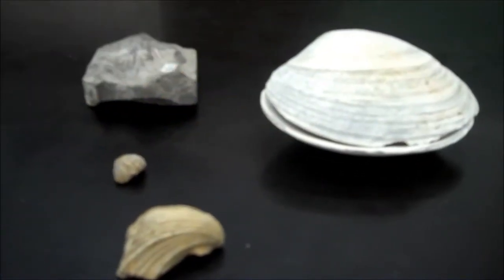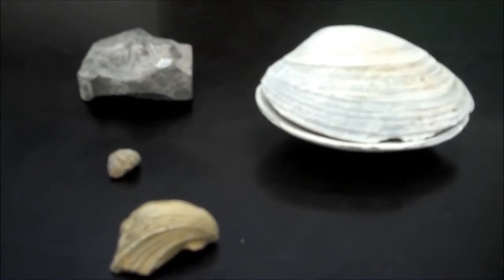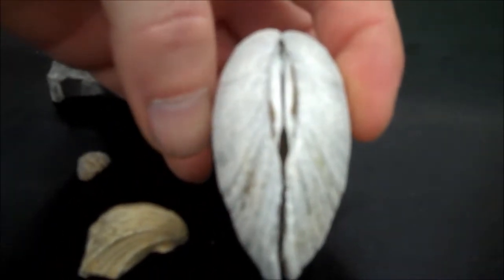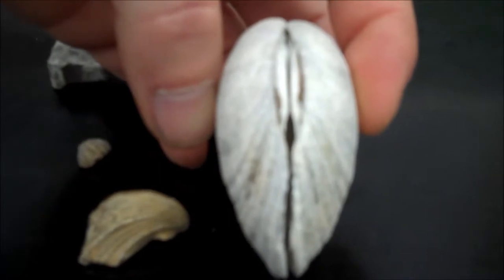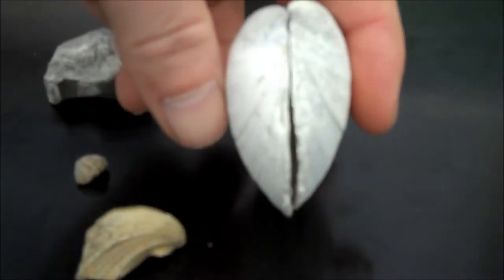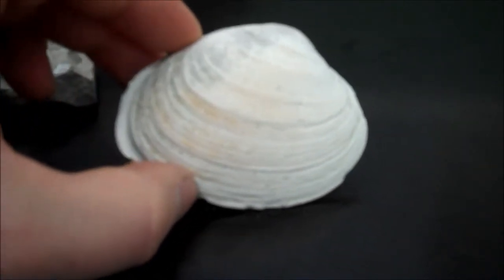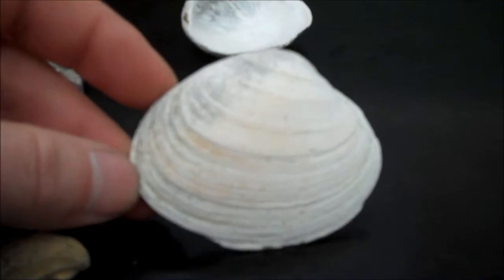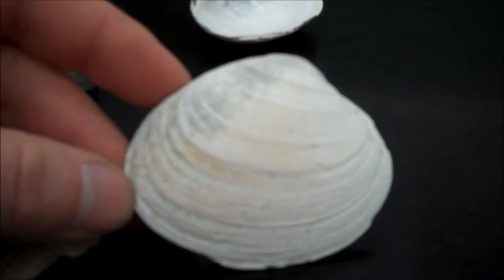Let me highlight the difference between Phylum Mollusca class Pelecypoda — that's clams — and Brachiopods, which are Phylum Brachiopoda, a totally different phylum. A clam has two shells that are mirror images of each other — that's called bivalve symmetry. The two shells being mirror images defines a clam, which is Phylum Mollusca, class Pelecypoda. Within one shell of a clam, the left side and the right side of the same shell are asymmetrical — it does not have bilateral symmetry, it has bivalve symmetry.